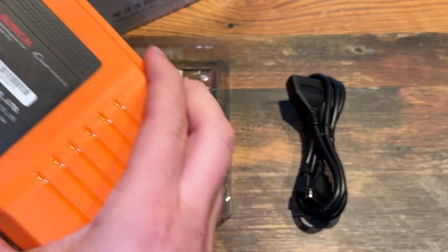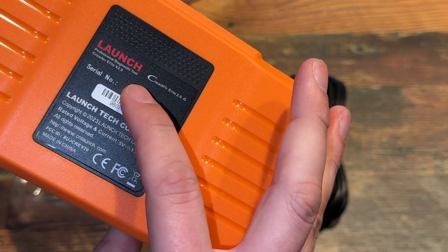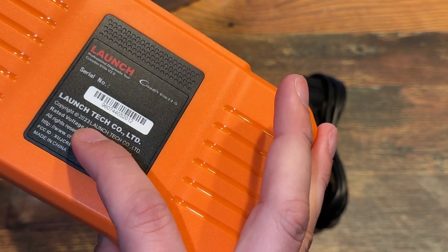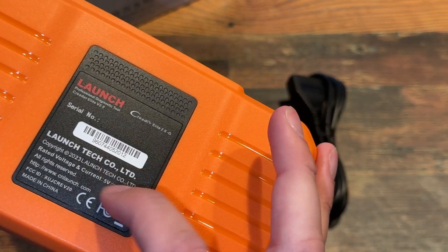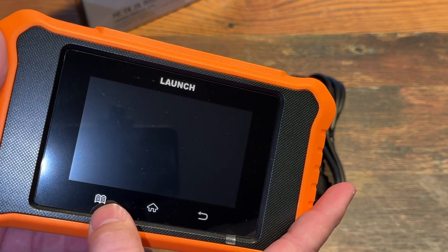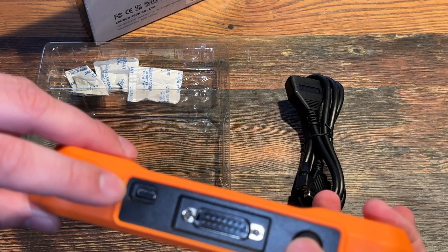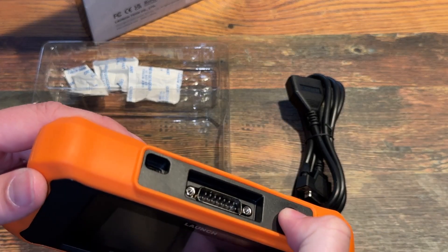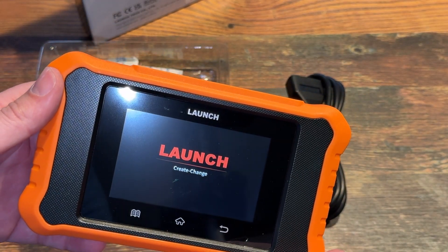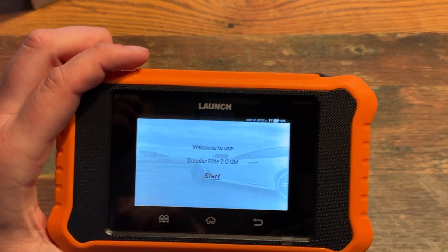Launch Tech Company, Creator Elite — cnlaunch.com is the website, 2023. It has a back button, home button, and not sure what this one does. Type-C port, very cool. Let's see if it has some juice — Launch Create, charge. I'll give it a second to boot up.